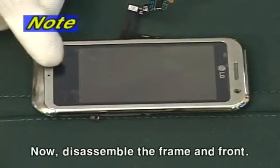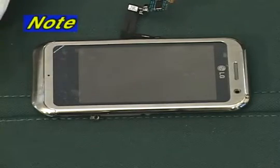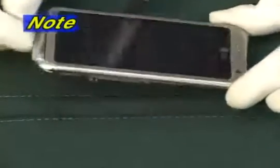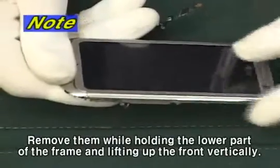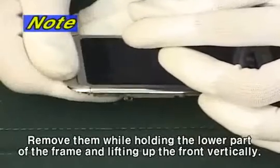Now, disassemble the frame and front. Remove them while holding the lower part of the frame and lifting up the front vertically.